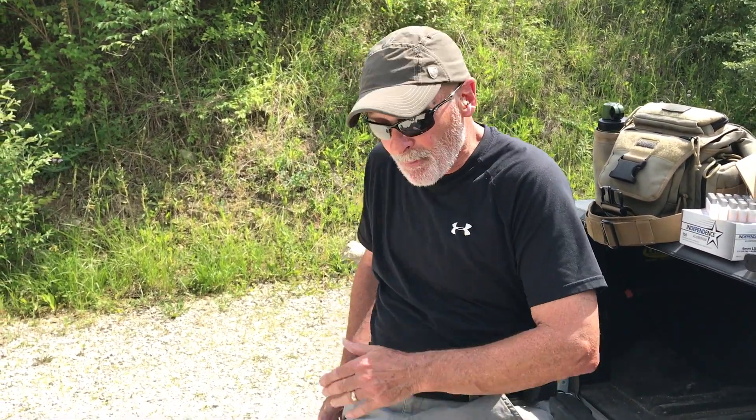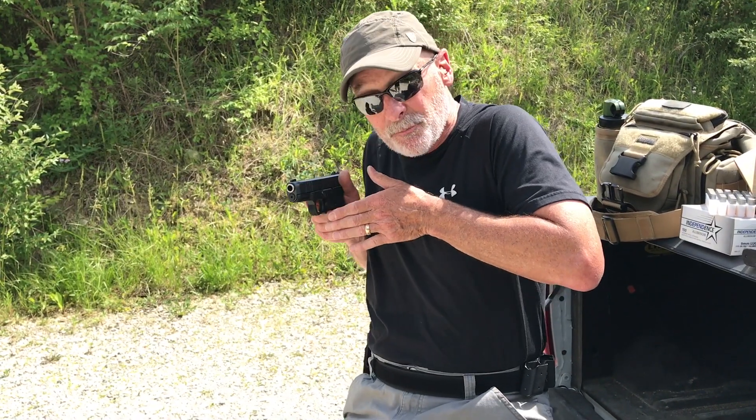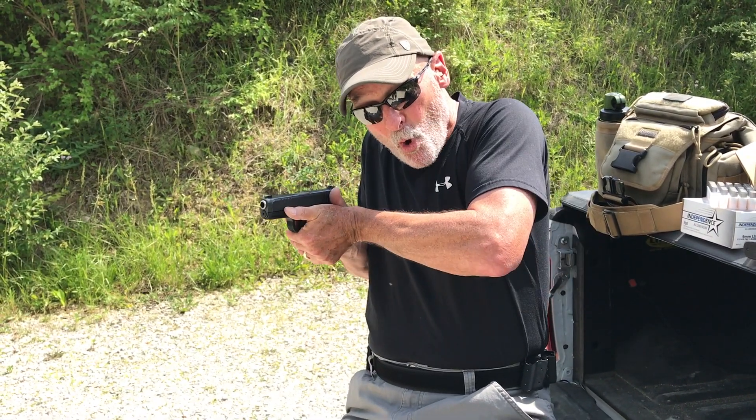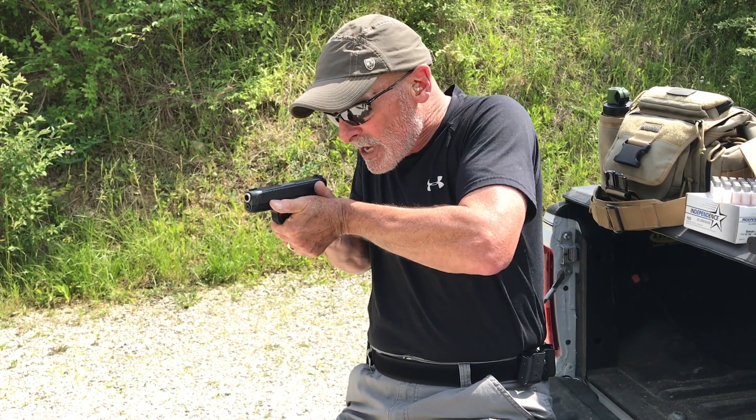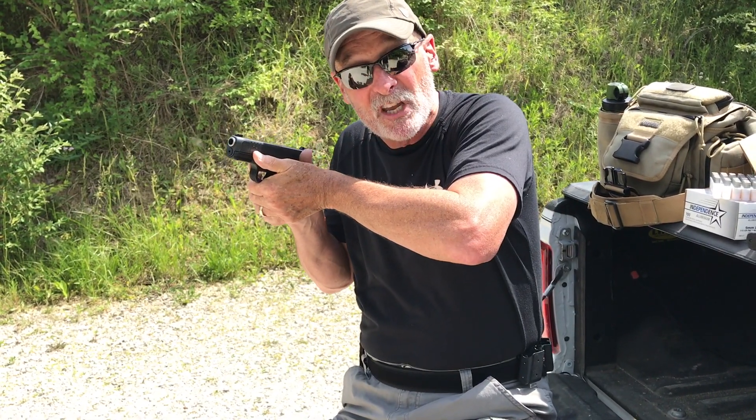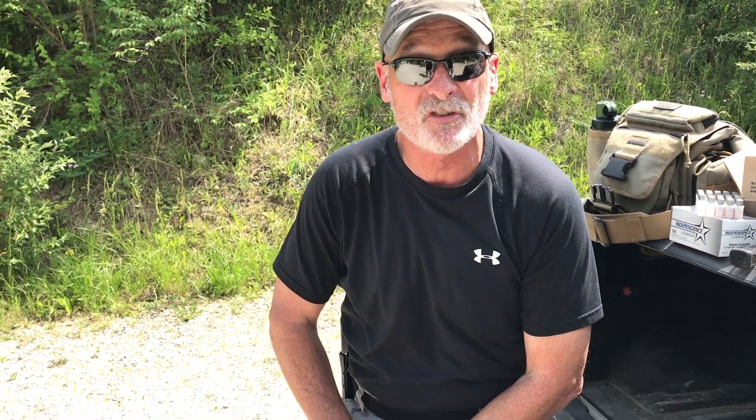On the draw stroke, I tend to bring my hand up high — I don't put it on my abdomen. I bring it high because when the gun comes up and turns, I want to roll the hand in the same way, getting that good two-hand grip that will allow me to drive the gun to the target and control it in multiple shots.